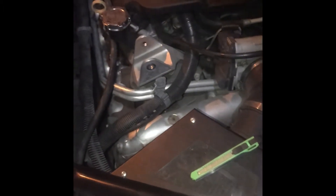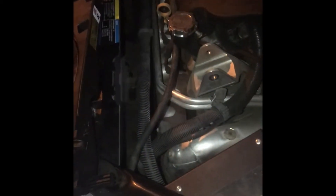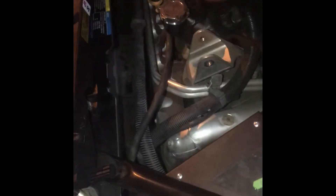Just doing a little quick test. That's the cooling fan. There you go — we got power going to it now.